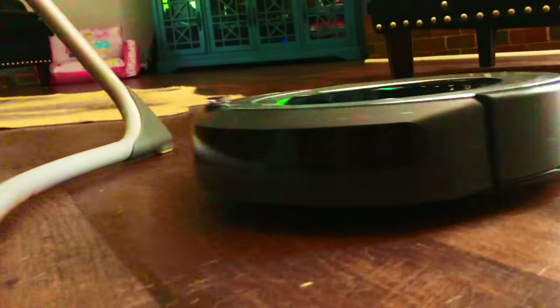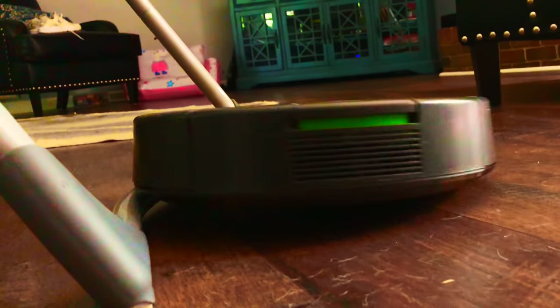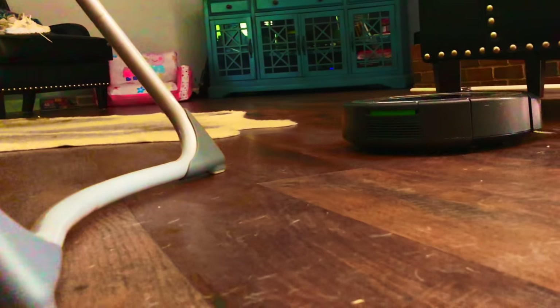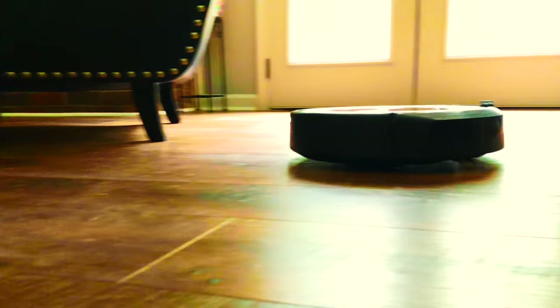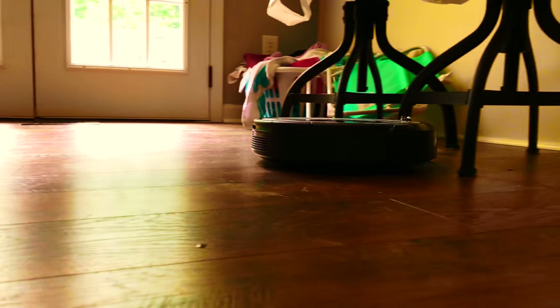It actually makes you lazy! But here's the clip of the sound that I was telling you about. Like, it's not bad, but obviously you can tell it's there. I love it though.